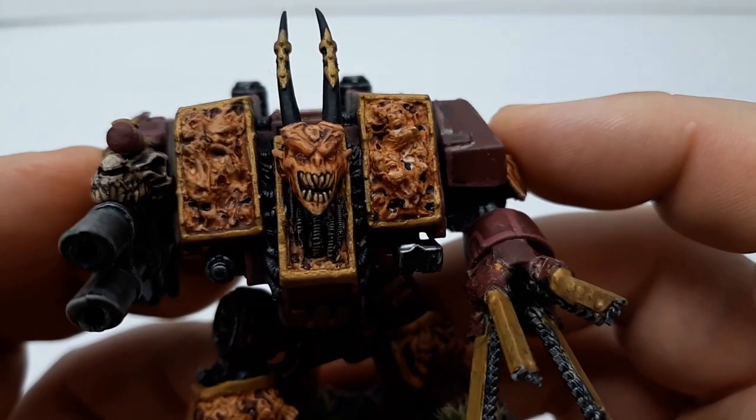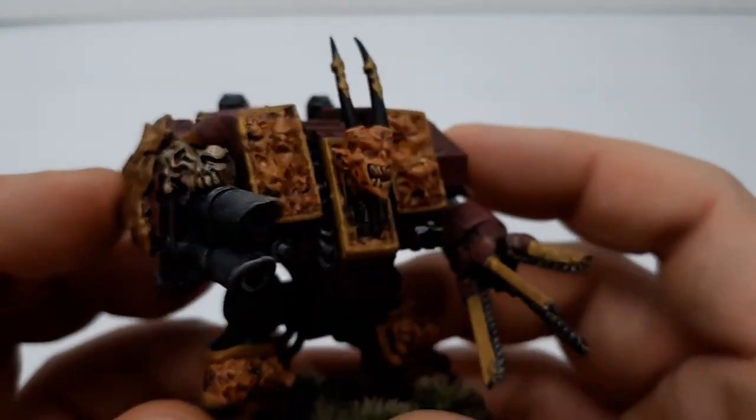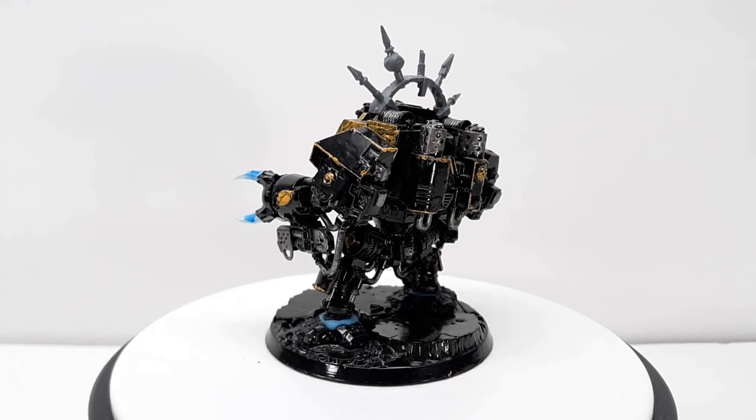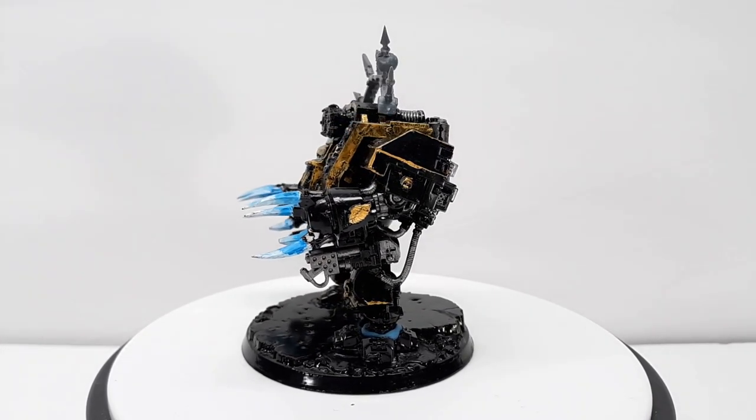After I released my hellbrute conversion video and got some positive feedback on it, I went to eBay and snagged this furioso dreadnought, and a year and a half, two years later, I'm finally gonna do something with it.